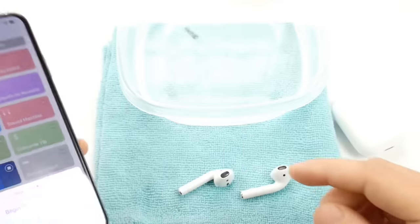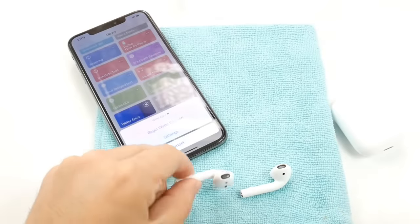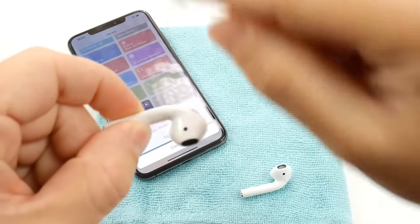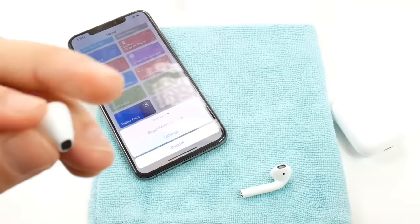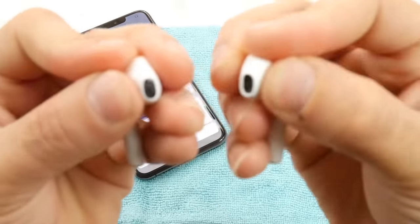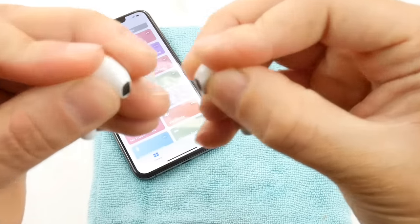So once we activate it, before we click 'Begin Water Ejection,' let's go ahead and remove this from here. We want to cover these two sensors on the AirPods, because these two sensors are what tells the sound from the iPhone to come over to the AirPods. So make sure you're covering them just like if they were in your ear, and then begin the water ejection.